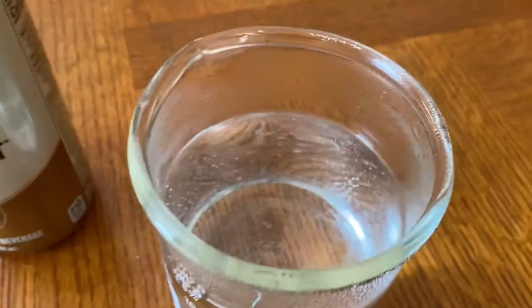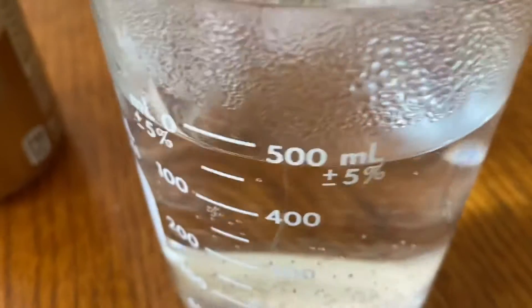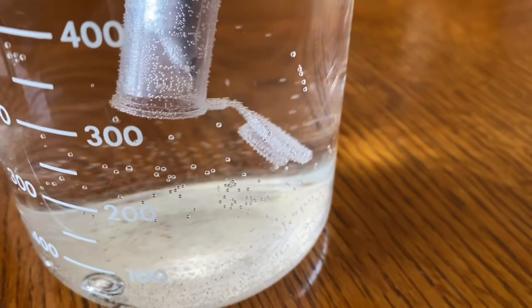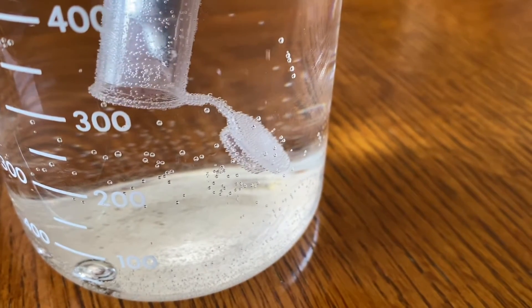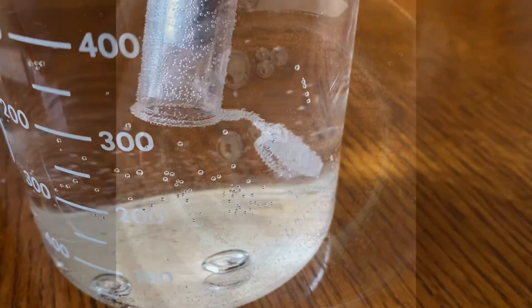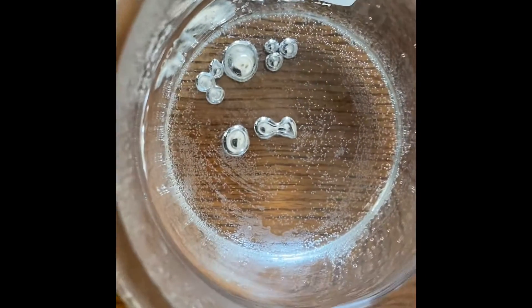If I lower my gallium into my hot water you'll start to see it melt. Here's another droplet about to fall — and there it goes. Here you can see our droplets of gallium at the bottom of our hot water.